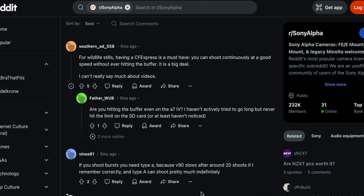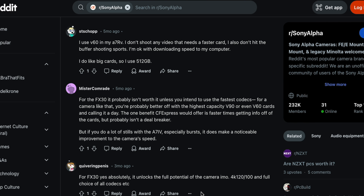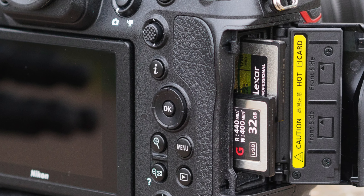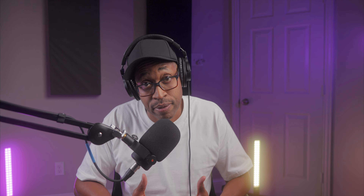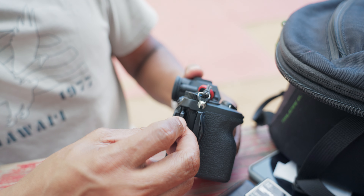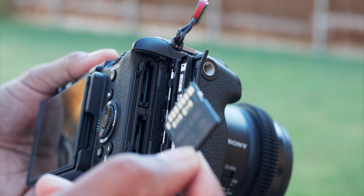Remember Blu-ray versus HD DVD? I do, and this looks real familiar. So why is Sony the only brand that uses Type A cards? There are a lot of discussions about this, and I don't really have a definitive answer. From what I can tell, Sony did this because Type A cards are smaller — the Type B cards are much larger, and Sony would have to make their bodies larger to accommodate them. The smaller body size was actually one of the reasons I switched from Canon to Sony. For Sony cameras, the Type A CFexpress card fits in the same slot as the SD card — a smart way to repurpose the existing slot without adding extra bulk.